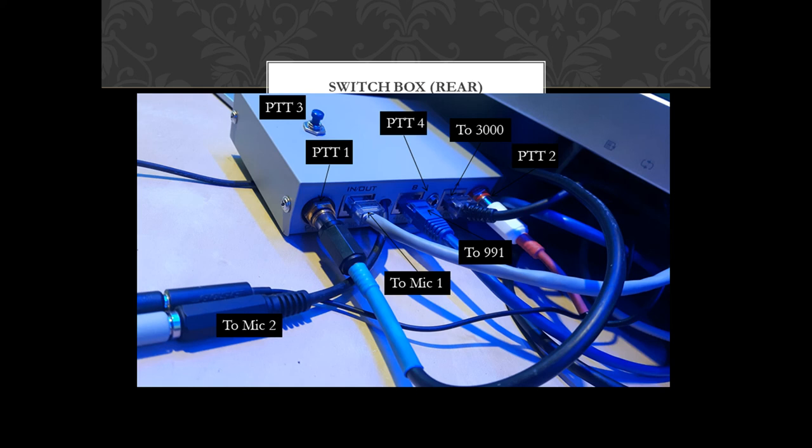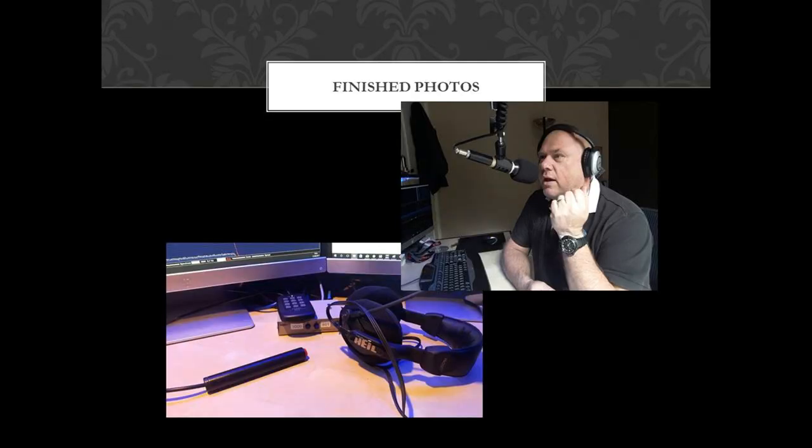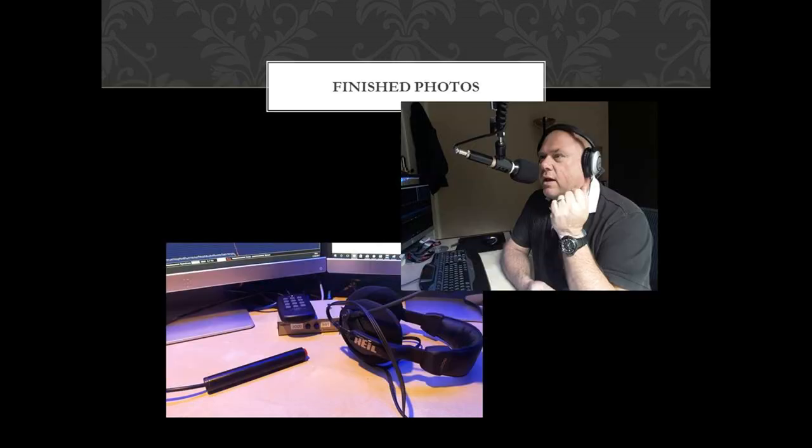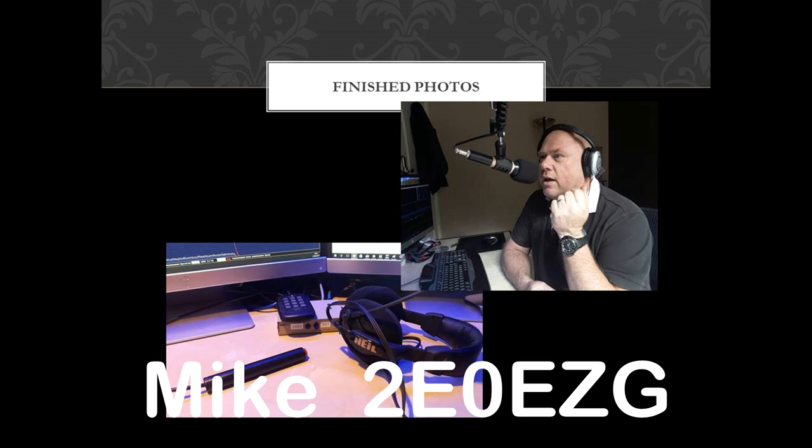I may be tempted just to have a standard separate PTT on the desk that I can just tap. So there you go — project complete. And it didn't cost me a lot of money, and I enjoyed making it, and it works, and that's the main thing. Thanks for watching this short video. Take a look at our Facebook page, Ham Radio QSO on 2M, which is aimed to get the life back into amateur radio on the 2m bands. Catch you further down the log. This is Mike, 2E0EZG, saying 73.